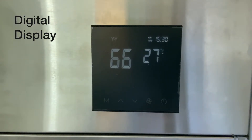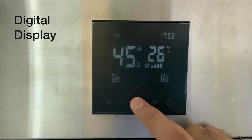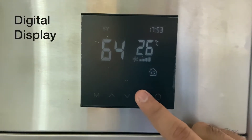Simply press the power key to switch it on. You can press the up and down keys to set the required level of RH percentage at which you want the dehumidifier to function.